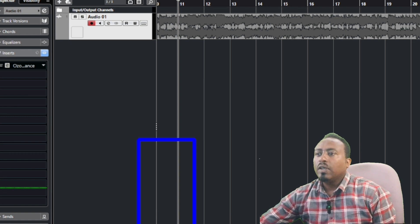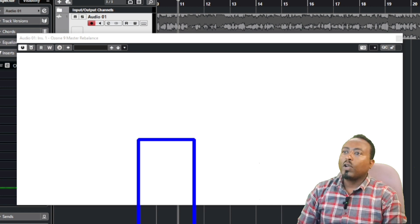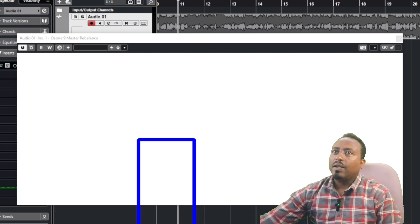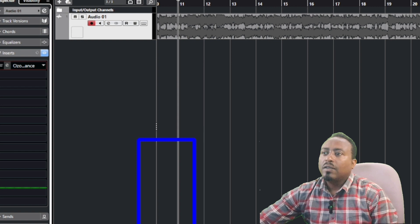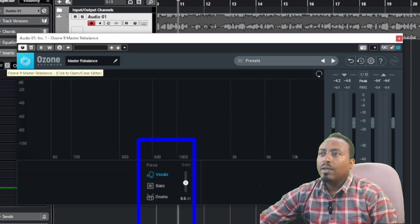This is the software that you can use. The vocal, the bass, the drum and the drum are similar.